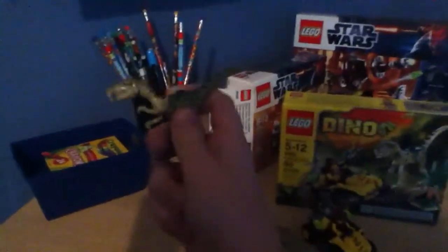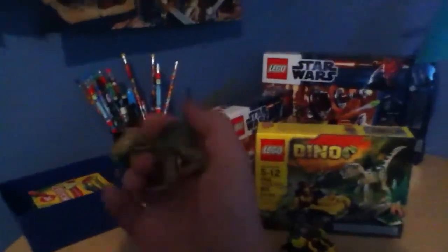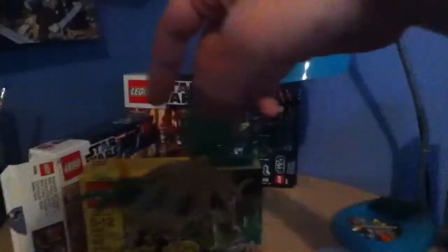Now here's the dinosaur. It's pretty cool. He is made of rubber. He does have a stud on him. Here's this thing. Here's the little plant that you get.